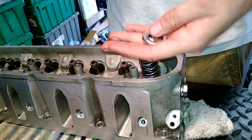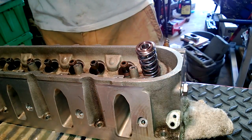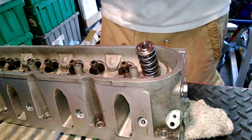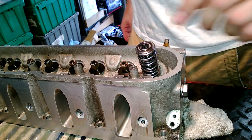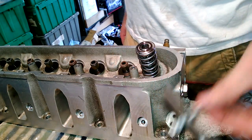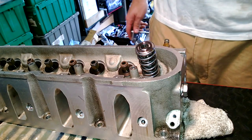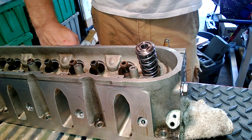These things are scary light. His site advertises the weight and I checked them on a little scale and they were accurate. I had titanium retainers on my last set of dual springs — not 100% sure whose springs they were — but the retainer on this kit plus the locks was two or three grams lighter than just the retainer on my other kit.